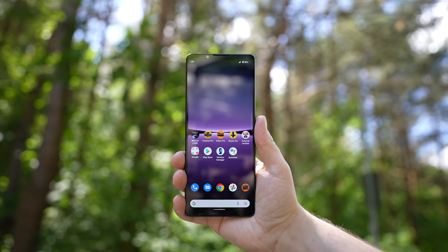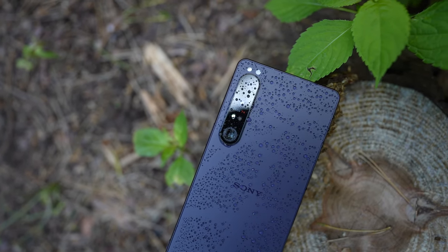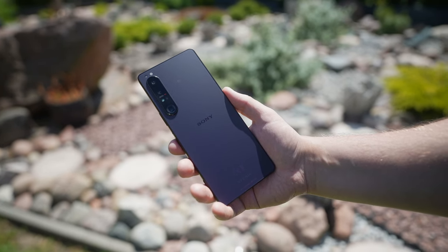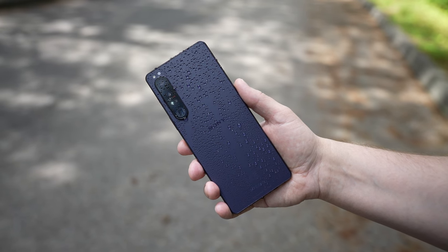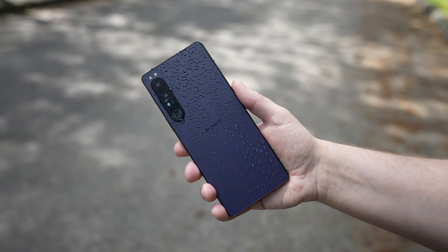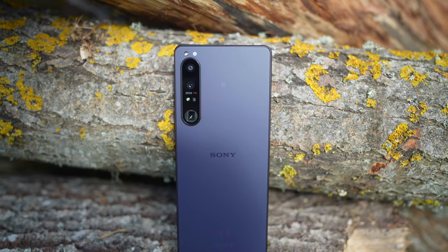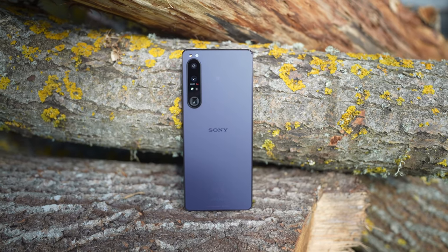Sony smartphones have always been unique and different because they have a unique set of features appreciated by many tech enthusiasts. To achieve that, Sony crammed in the best hardware into a signature flat and tall phone that is comfortable to hold in the hand. It is water and dust resistant, the craftsmanship is top-notch, and the matte Gorilla Glass Victus covered backplate does a great job camouflaging fingerprints.